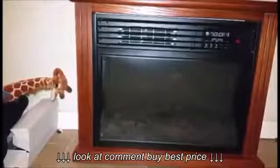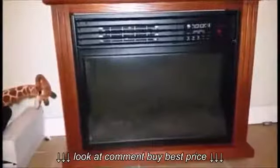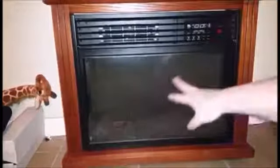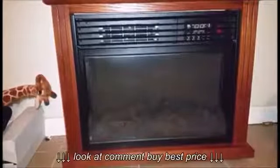Hi guys! Today I'm here to review this fireplace that I got. It is not a real fireplace per se, but it is an electrical fireplace. It does have the two-prong plug in the back, which you just plug into a normal outlet. And then of course it has the fire log-looking look here. It does come with an instruction manual that I'll go over in a minute.